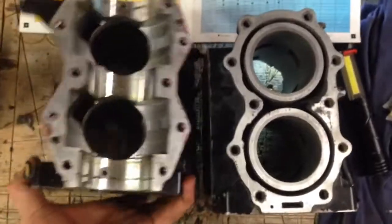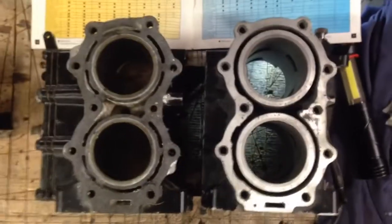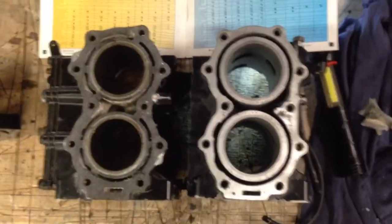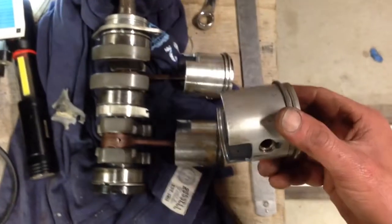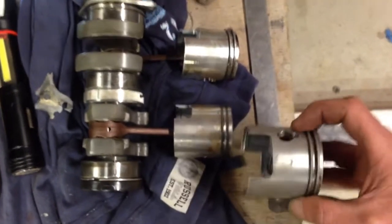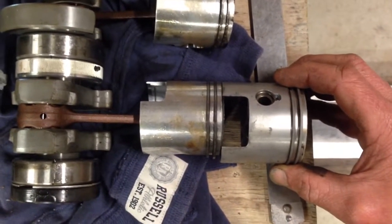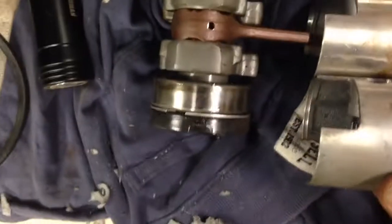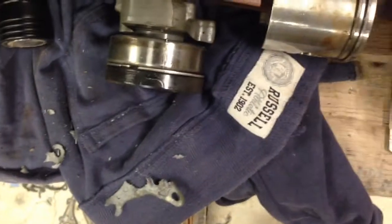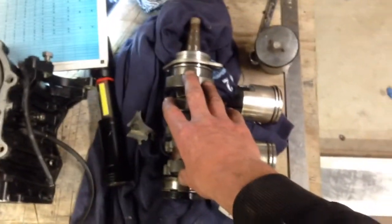I'll just flip these over so you can get a view of the physical difference. Very easy to see. This crank is out of the 9.9/15 Tohatsu; this is the larger cylinder from the 15hp Super Mercury or 18hp Tohatsu — about 5mm bigger in diameter. Every other measurement seems the same height. They use the same crankshaft assembly across the 9.9, 15, and 18 — they're all the same.